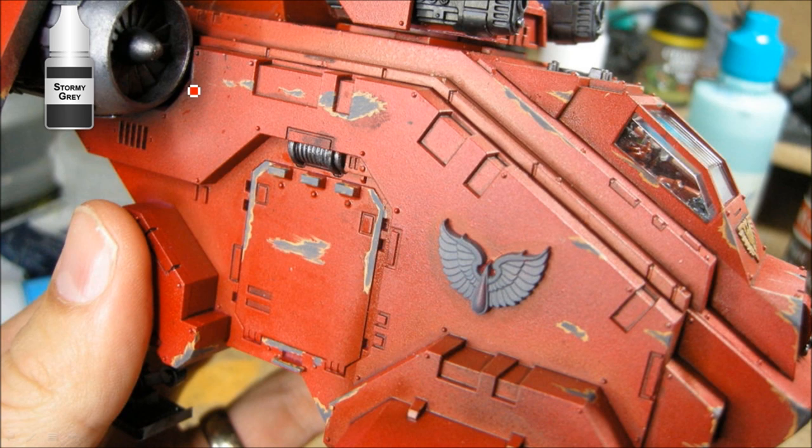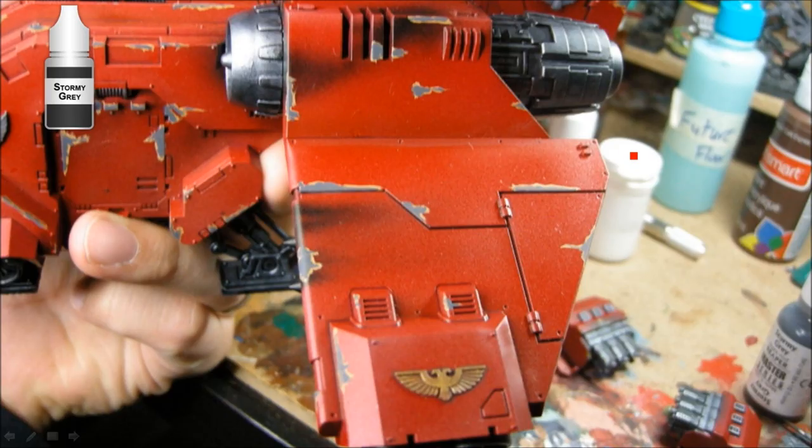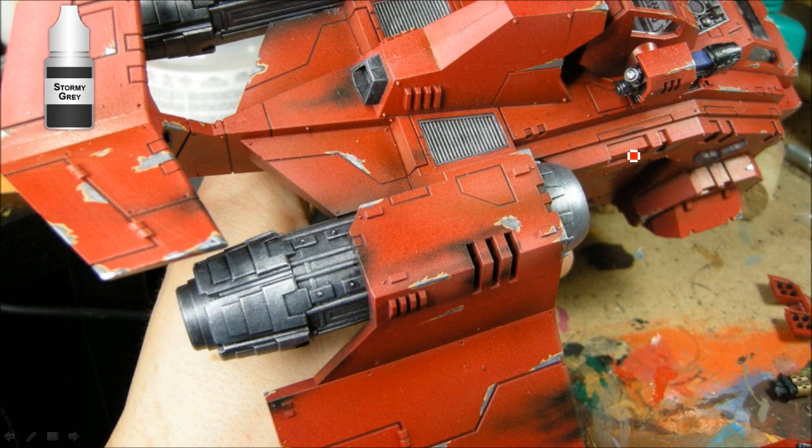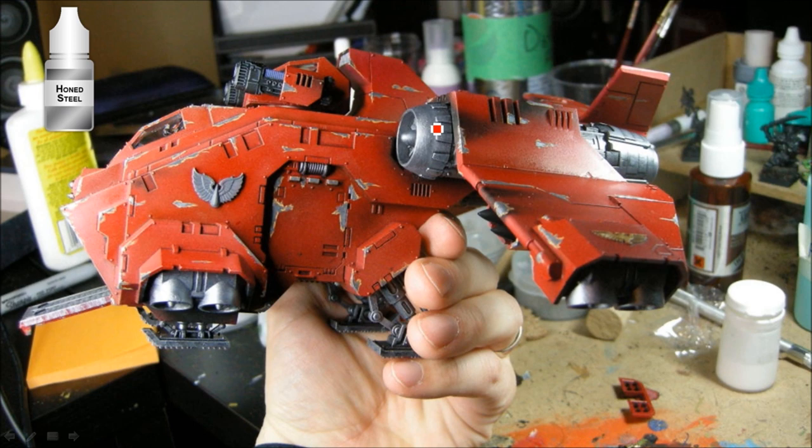Next I'm using Stormy Grey — slightly darker than Adeptus Battlegrey — and painting inside all the Vomit Brown areas. I'm using the same slightly worn paintbrush so I can get similar contours. This goes on faster since everything is already laid out and you're just working inside the lines to keep it uneven. Following that, Honed Steel goes inside the grey areas to make sure all the sharp edges get a good line of silver. Honed Steel was also dry brushed on the engines, thrusters, and struts.